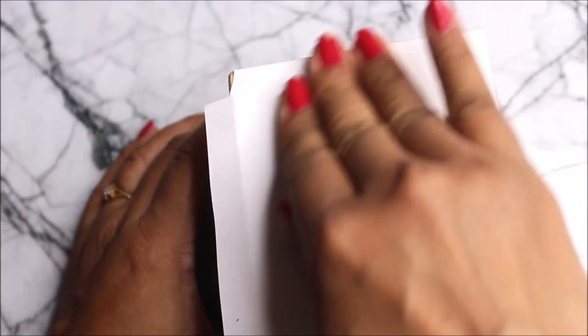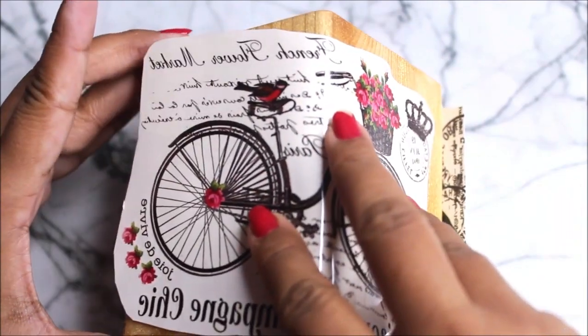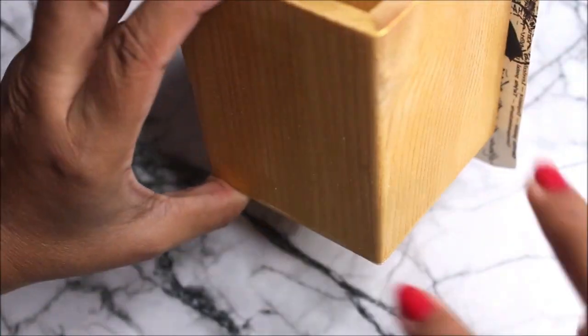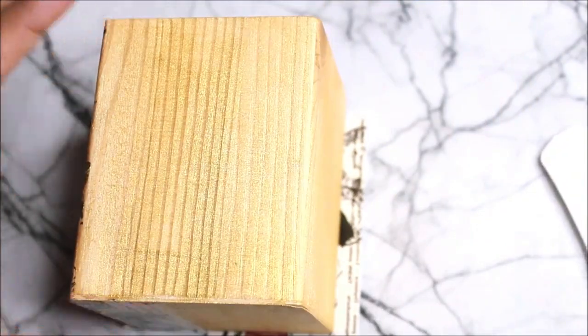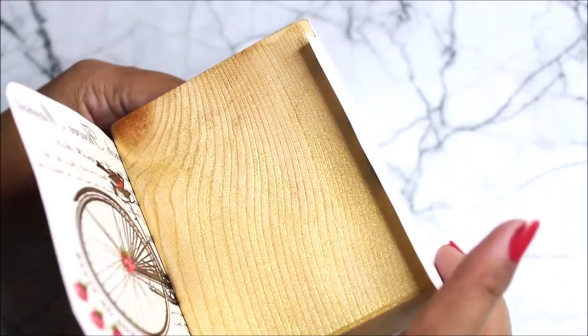I'll cut the excess part so it doesn't overlap the previous design we placed. Now I'm going to place one more design on the top part — I've selected this beautiful bicycle design. I'm placing this design on both sides so that from a conical angle it looks like one continuous image. Remove the transparent sheet first, then place the design exactly where you want it, press it halfway, and fold it gently — this was so well done!